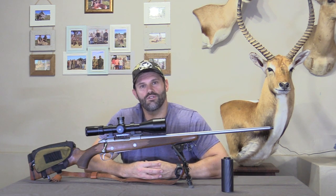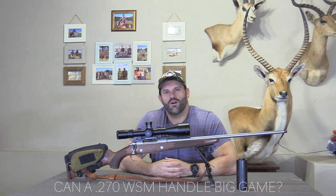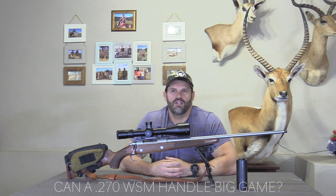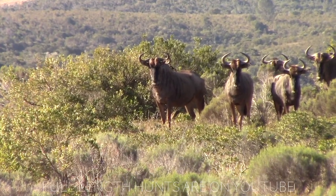We have shot numerous kudu, blue wildebeest, fallow deer and so forth — many, many large animals. The biggest animals we generally take are kudu-size or blue wildebeest. If you want to know if a rifle is capable, you test it on the poor man's buffalo, which is your blue wildebeest. This rifle has taken quite a few, and we actually have some nice impact shots on those to show you.